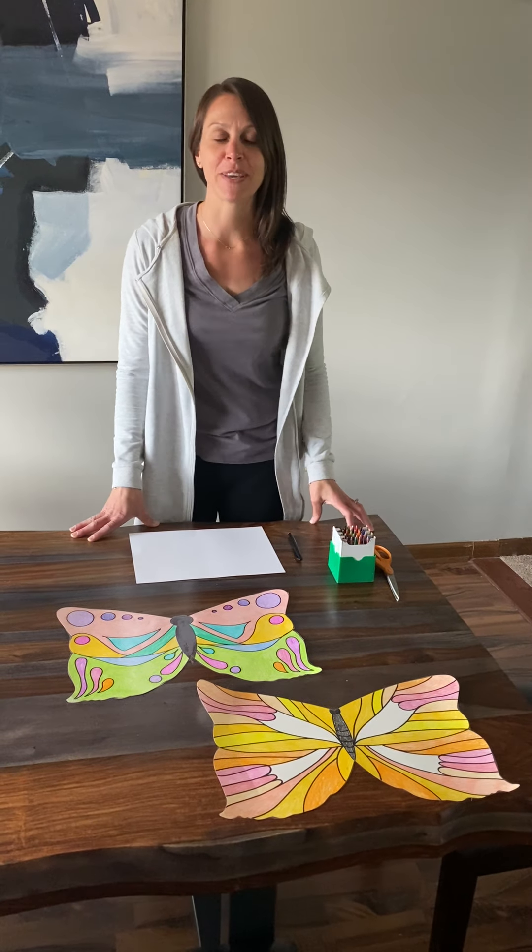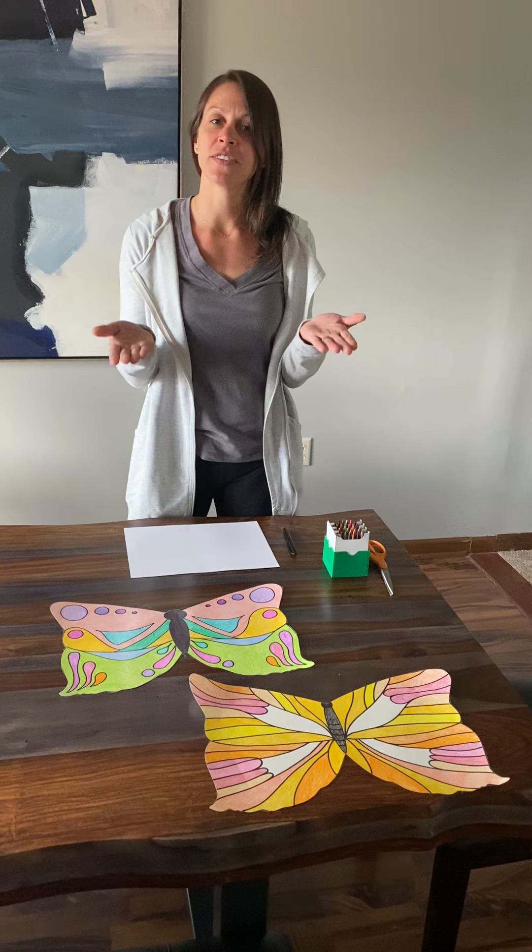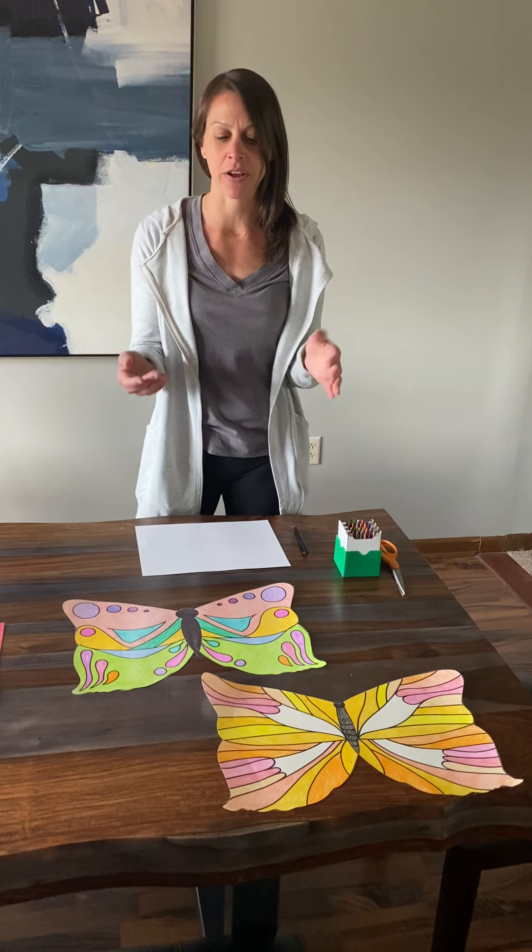Something cool about butterflies is that both of their wings are exactly the same. They're like a mirror image of each other.